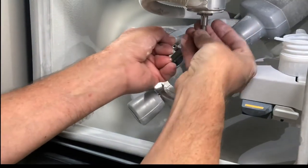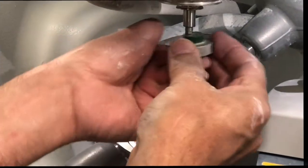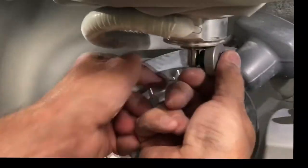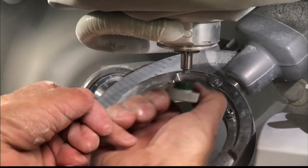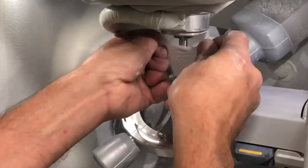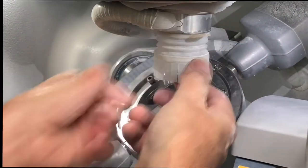It goes back in. Start screwing it on. Take your torque wrench — I like to torque it down twice once it's tight. You'll hear two clicks: there's one, and the next one — two. Put the cover back on and make sure it's on correctly.